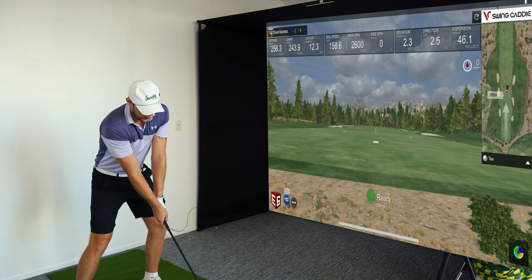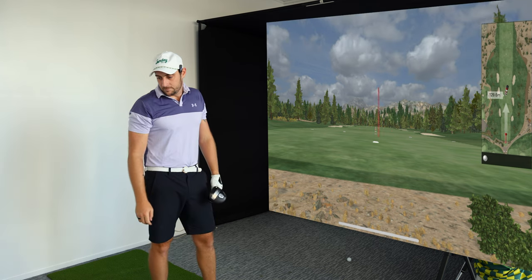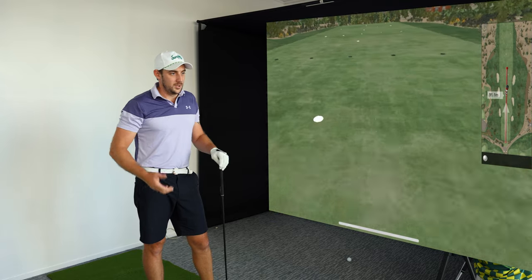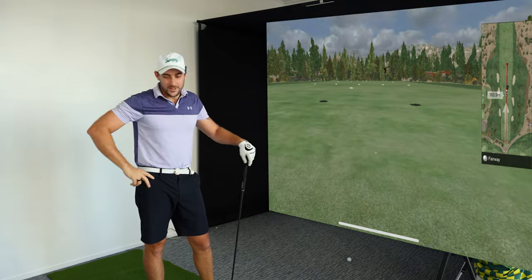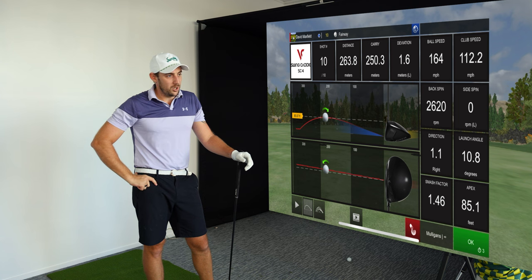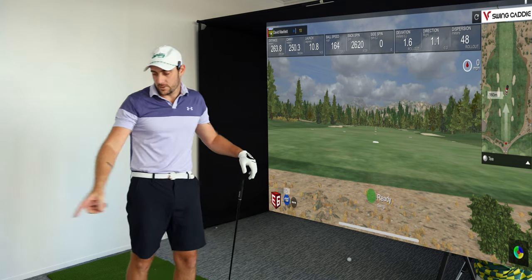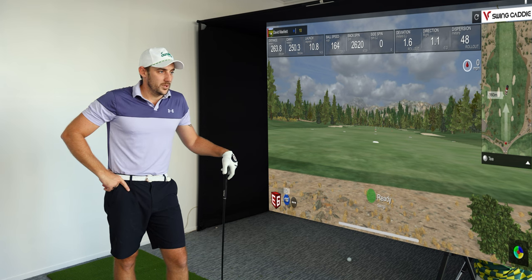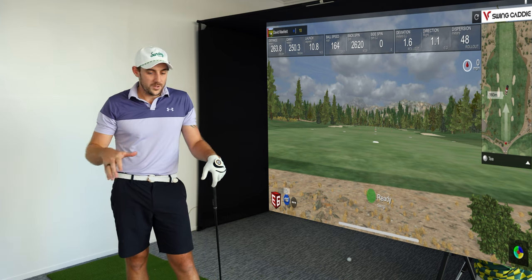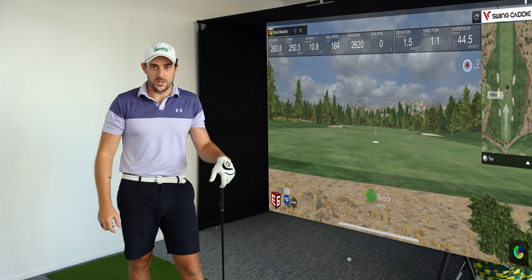Let's just rip one — forget the back, just rip it. That was hit well. 250 meters. I swung 112 mph — still not my normal 118 to 120 — but 164 mph ball speed, 250 meters carry in E6, 259 meters on the SC4, with 2,620 spin on both units. The spin number is exactly the same on both — it's just the carry distance algorithm that differs. Now let's get into the shot shaping range.